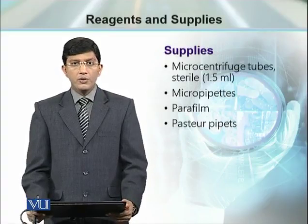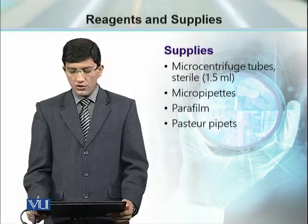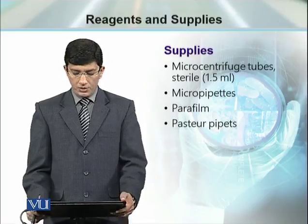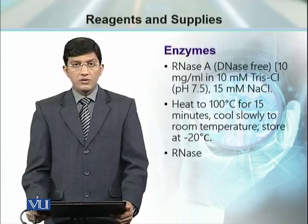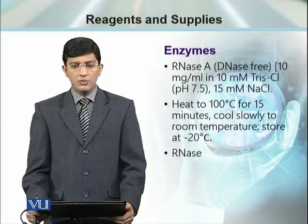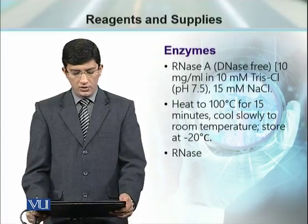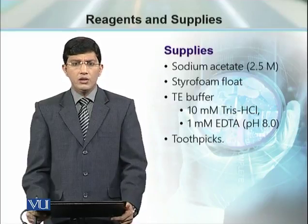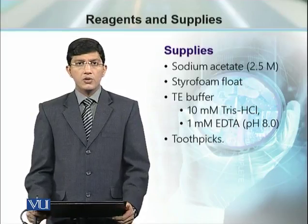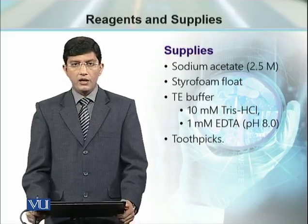To perform these reactions, we need sterilized 1.5 milliliter micro centrifuge tubes, micro pipettes, and Pasteur pipettes. Certain enzymes will be required to digest unwanted materials from the cell extract. RNase is required, along with sodium acetate, styrofoam floats, TE buffer for DNA concentration, and a toothpick.